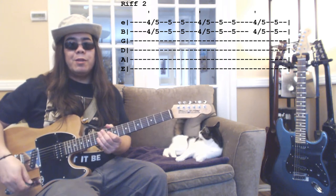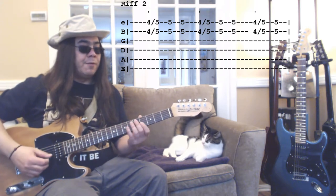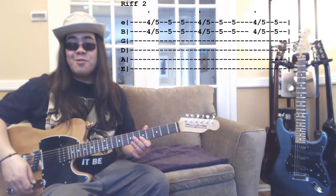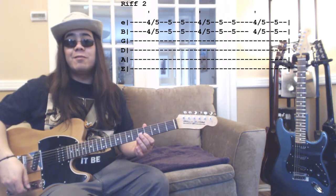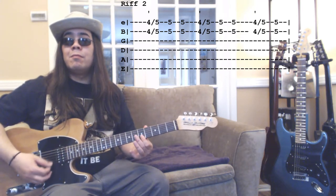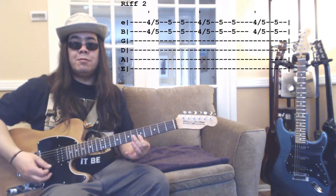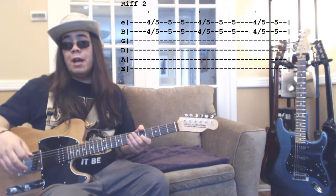Riff number two is very similar to riff number one but with the inclusion of a slide from the fourth fret. Played slowly it sounds like this. And again, if you want to accent the first note in each series, it'll sound like this. That's riff number two.